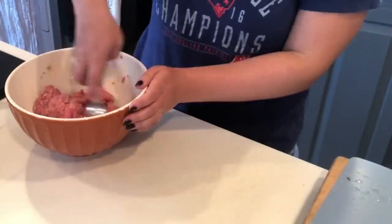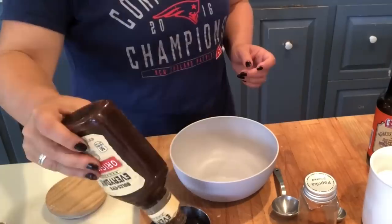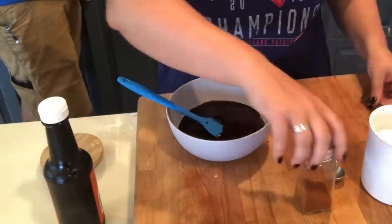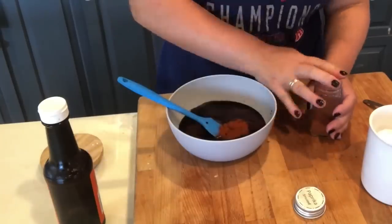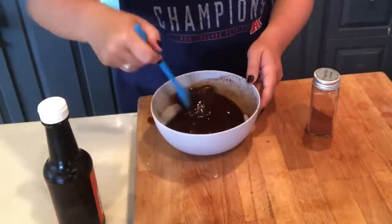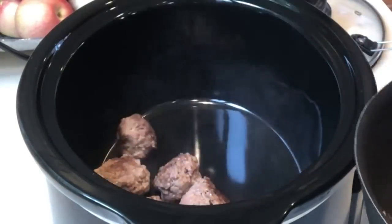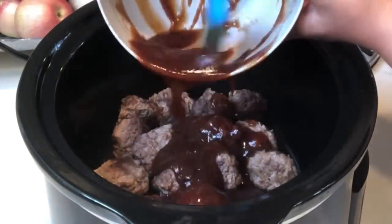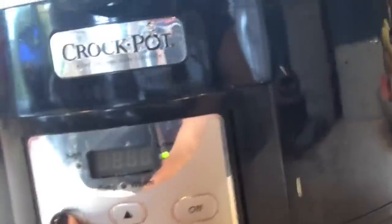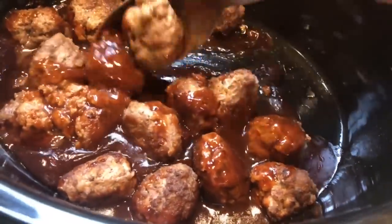Then add them to the slow cooker with the barbecue sauce, which is one cup of your favorite barbecue sauce, one tablespoon of Worcestershire sauce, one teaspoon of smoked paprika, and a half teaspoon of salt. The Worcestershire and smoked paprika definitely give it that smoky flavor that makes it taste amazing. I cooked these for one hour on high and they came out incredible — so flavorful and delicious. It's a great addition to any table, especially around the holidays.